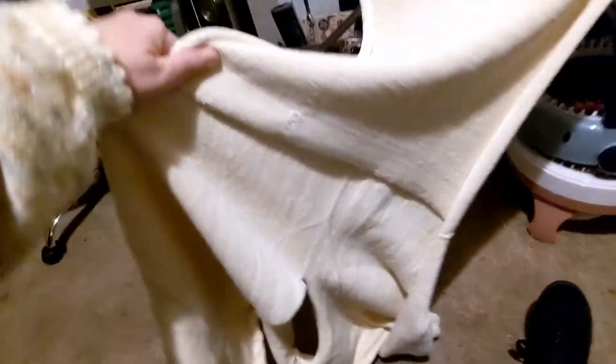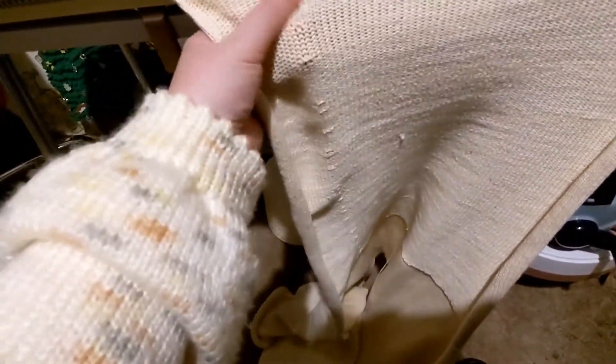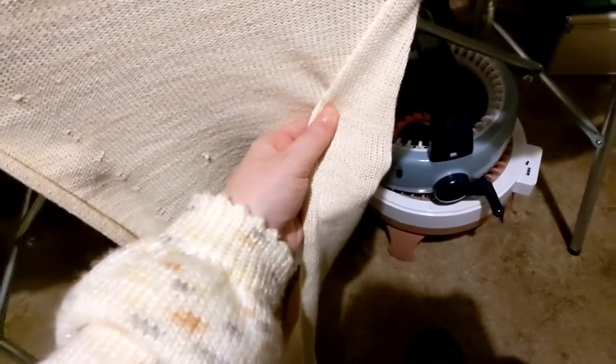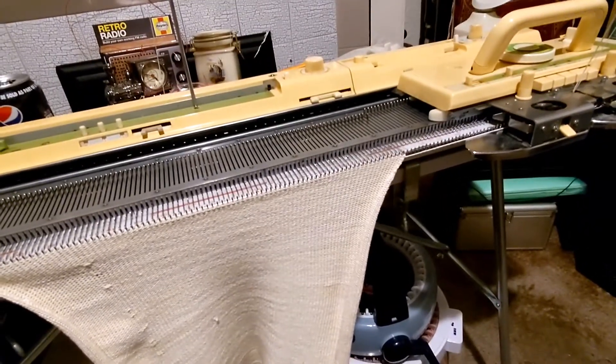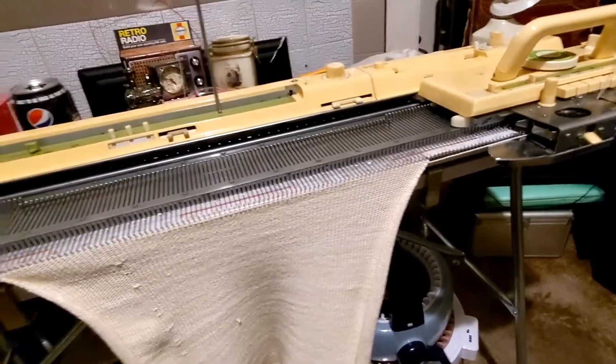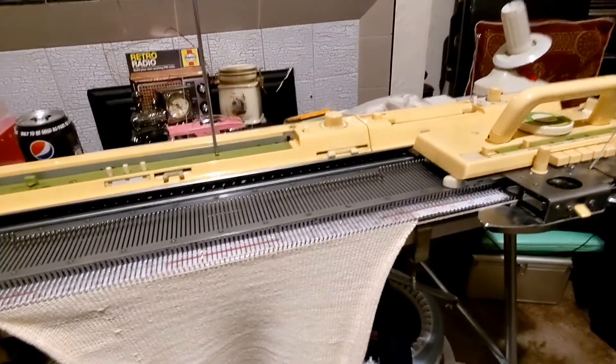This is a jumper I'm working on for my mother at the moment. It does have its own quirk where it occasionally skips a stitch, but for the age of the machine it really does the job. It works. So between the two machines, which should you get?